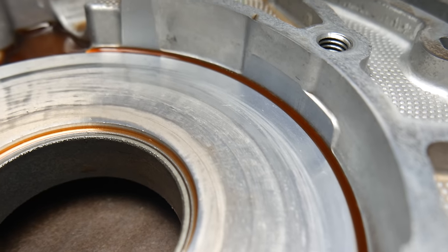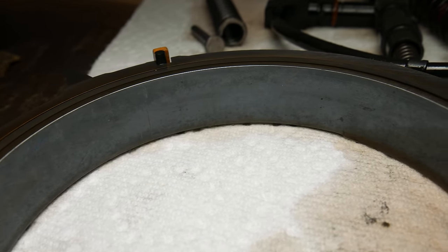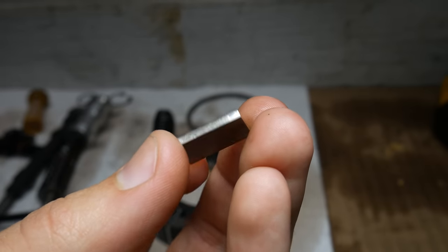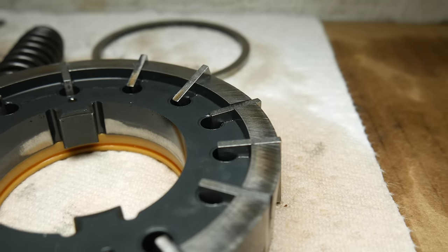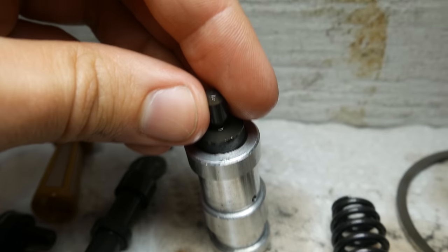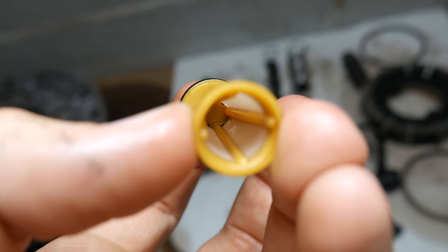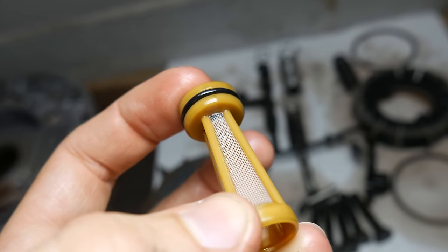Both surfaces have a nice even wear pattern and show no signs of damage, and the same goes for the inner surface of the pump slide. Taking a close look at the pump veins, they appear to be in very good shape - these are the wear patterns you would expect to see on the veins of any well-functioning pump. We'll want to take a close look at all of the parts for any abnormal wear patterns or damage, and also to make sure the boost valve has a very tight fit inside the boost valve sleeve.